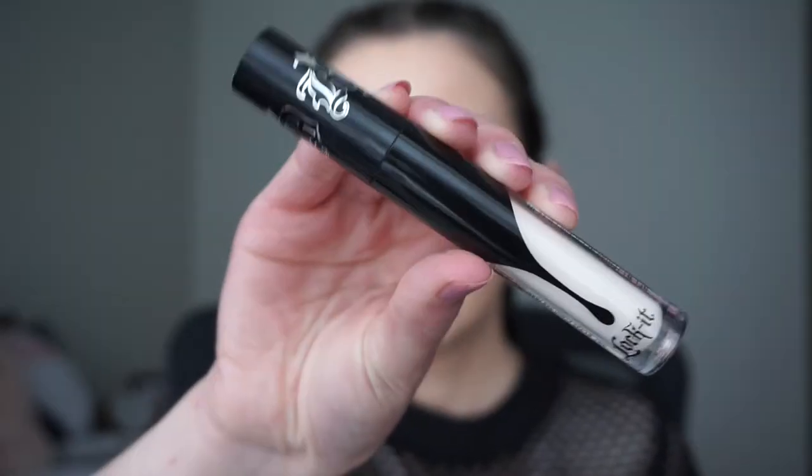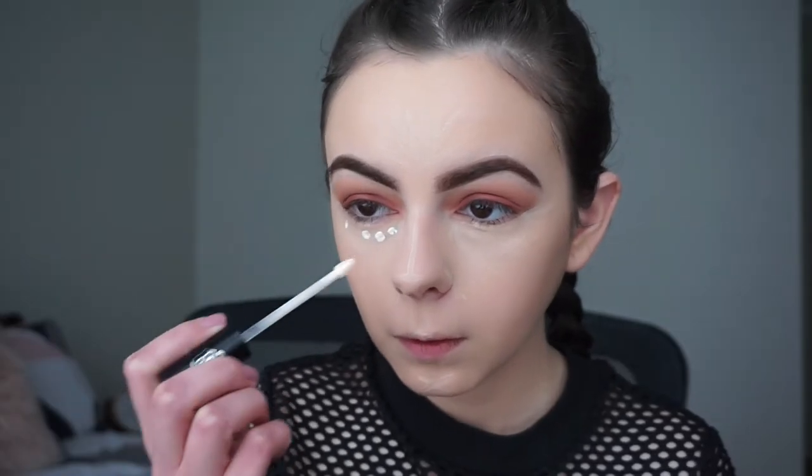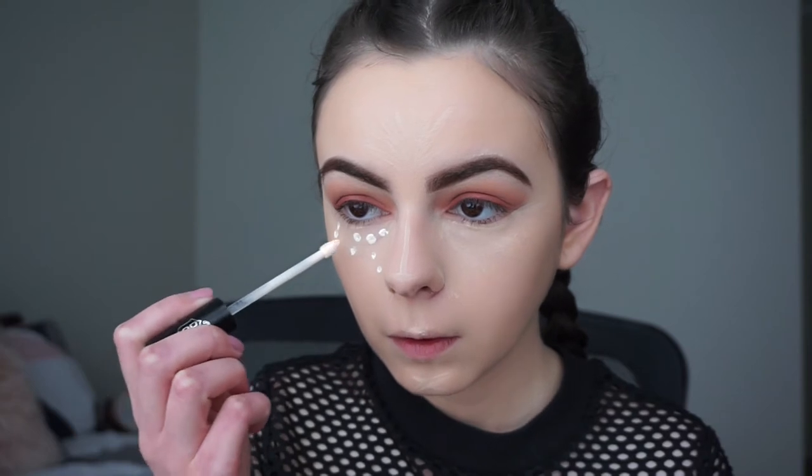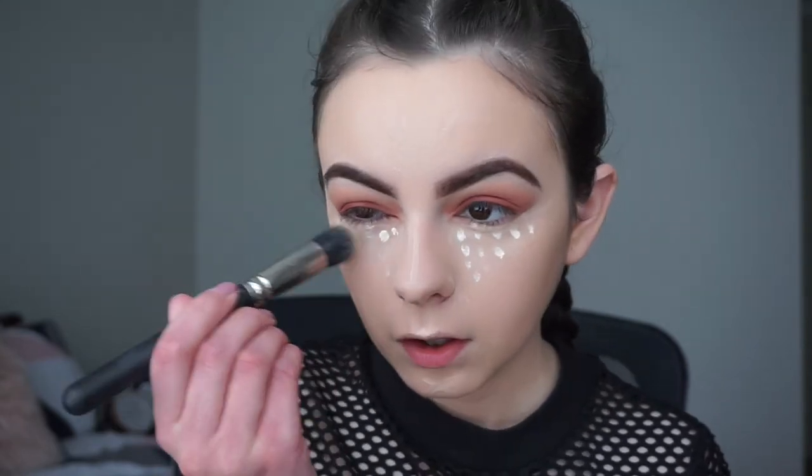Now I'll be applying the Kat Von D Lock It Concealer in shade L1 Neutral just a little bit underneath my eyes to brighten it up, and I'll blend out my concealer with my MAC 130 brush.